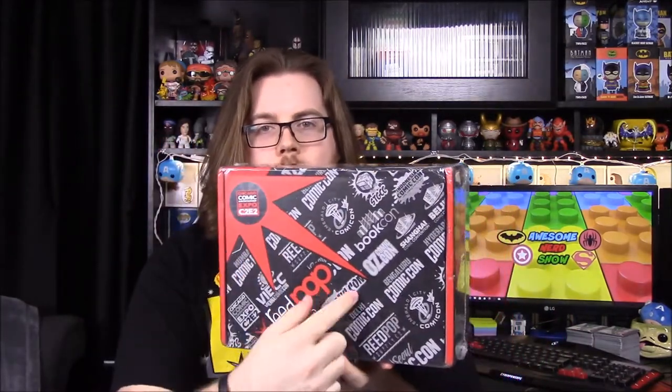What's up guys, Awesome Nerd Show here. Today we're doing a special unboxing of the C2E2 box. This was done by Nerdblock — the Read Pop line — and they do a whole bunch of convention boxes. This one is for C2E2, the Chicago Comic and Entertainment Expo. We don't know everything inside, but they did say there's going to be an early edition Pop of some kind, so let's see what we've got.